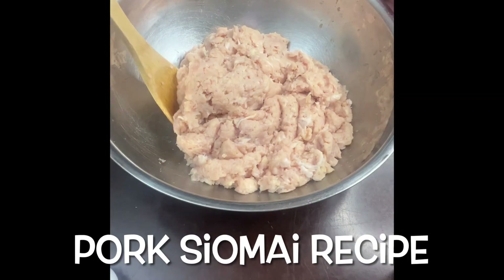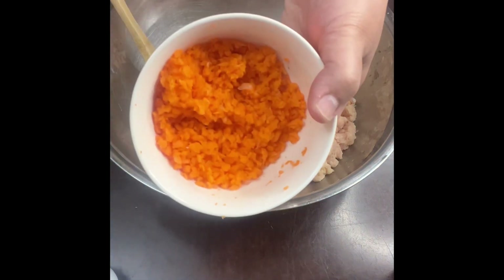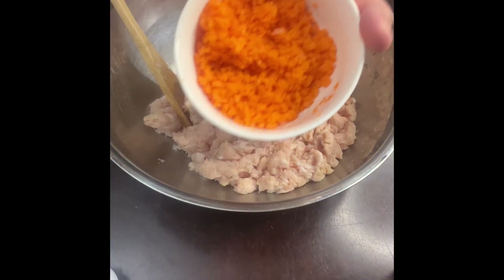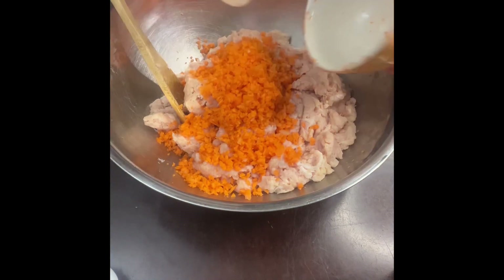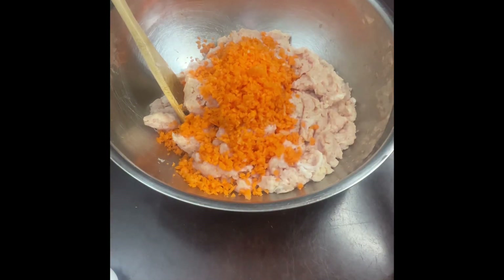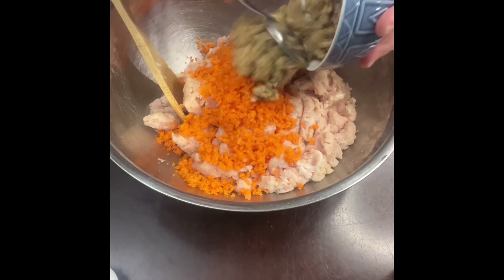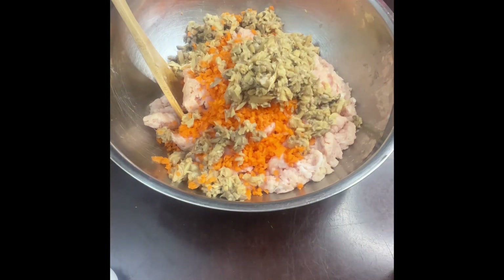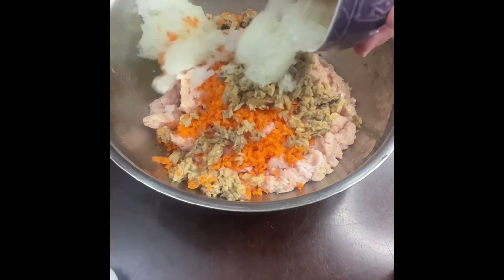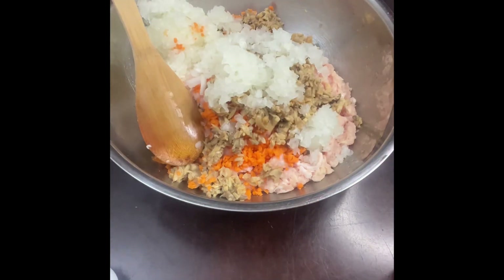Let's make pork shumai. In my bowl I have ground pork, and we'll add in small slices of carrots — I use a food processor to get the carrots into small pieces. Then canned mushroom that I also placed in my food processor. And onions — for my pork shumai I want it with lots of onions because it adds more flavor.